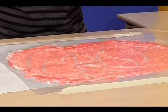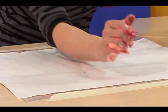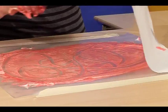Take the paper out from underneath and this gives you a monoprint. The monoprint takes off all the excess soapy paint, and of course it's easy then to wash off under a tap the plastic sheet and the hands.